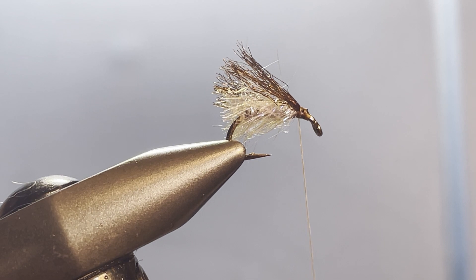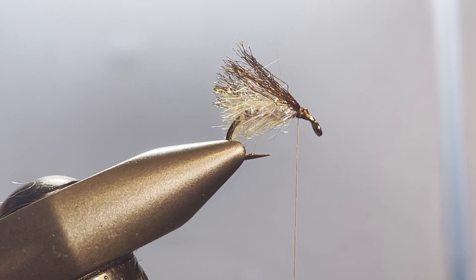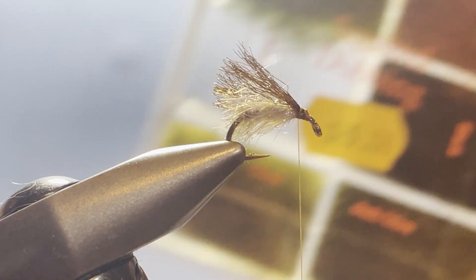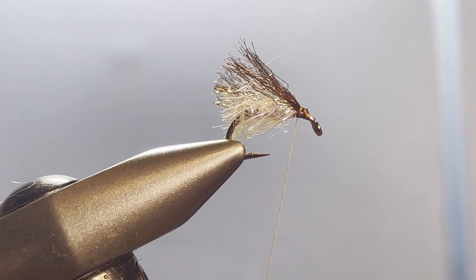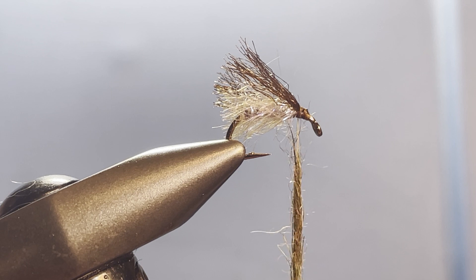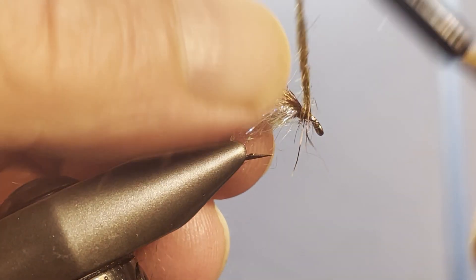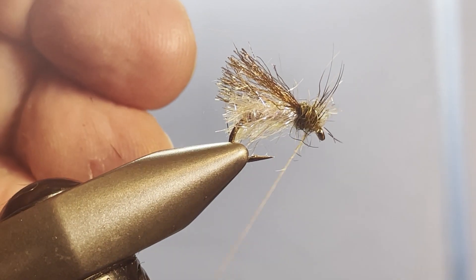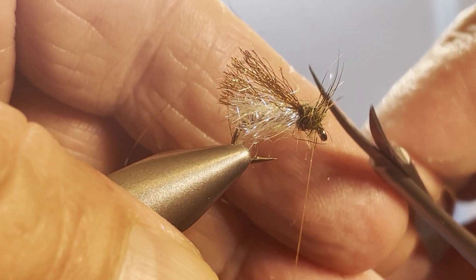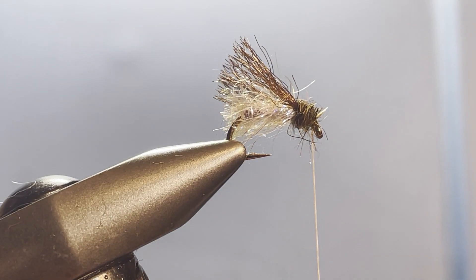The final step is to put a little thorax on. I'm using SLF Prism dubbing in Spiky Squirrel — an olive brown color. Just slide a little of that on there and wrap it around to finish it off. Those wing fibers look kind of cool that way but I'll trim them out anyway. Come in with a whip finish and we're all done.